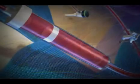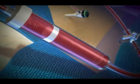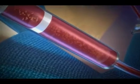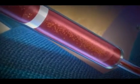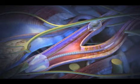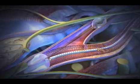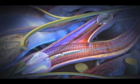Sometimes that's not effective and we'll leave in what's called a stent, which is a tubular metal mesh-like device that actually holds the artery open and pushes the plaque to the side. There's another type of procedure called atherectomy where a device goes in and removes the plaque from the body.